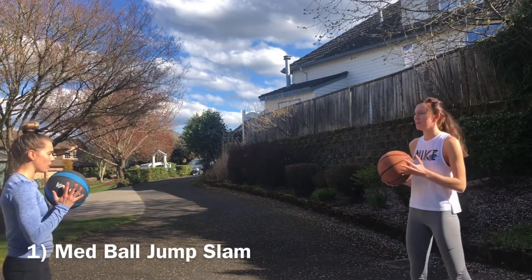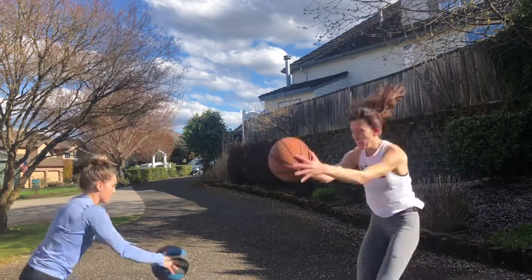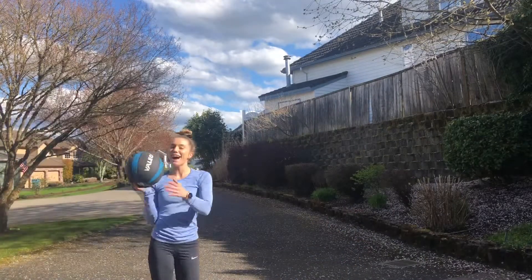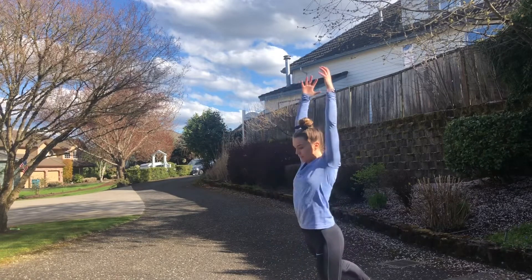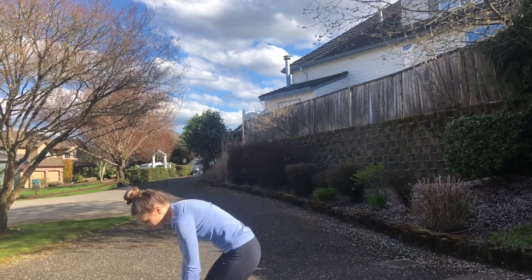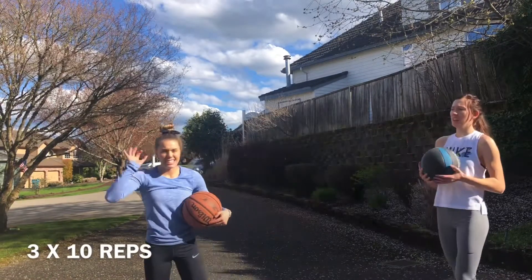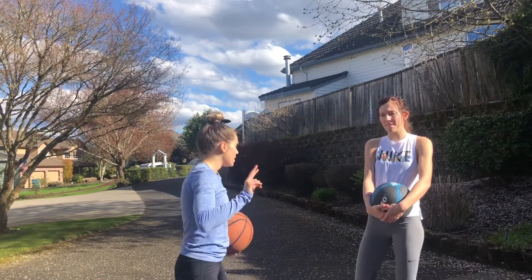Here is what a med ball jump slam looks like. In slow motion, you want to get those hips up in the air — notice the triple extension — then land all the way down, putting everything you have into the ground. You want to do about 10 of these in a row, three sets of these five exercises.